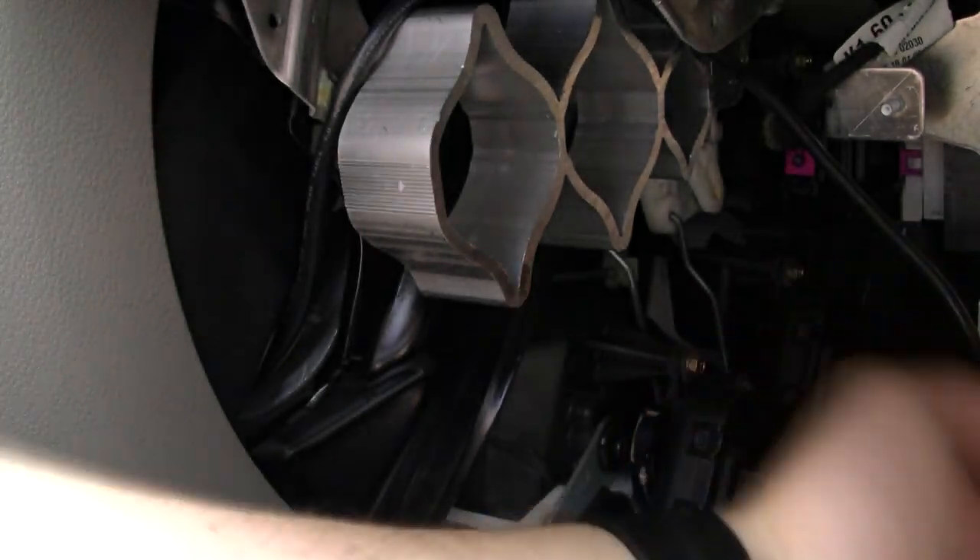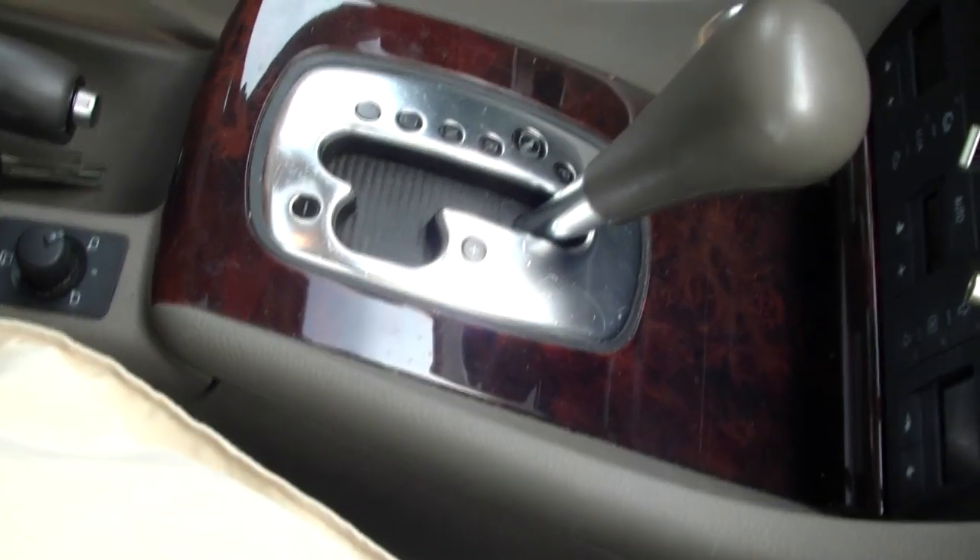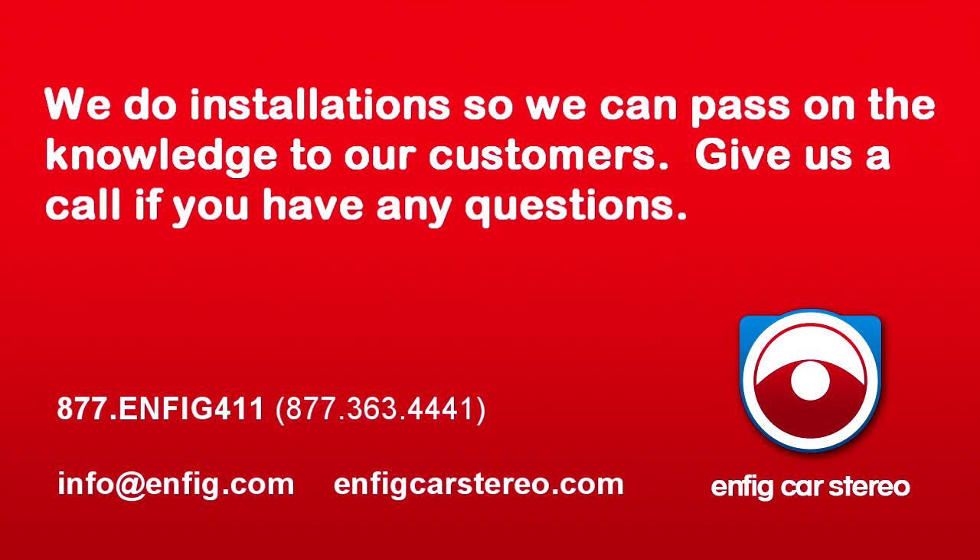The iPod cable we're going to run into the center console because that's where the customer wants it, and we're also going to run an auxiliary cable the same way.